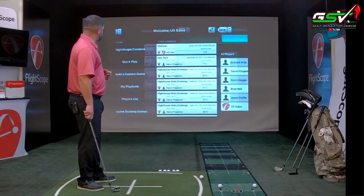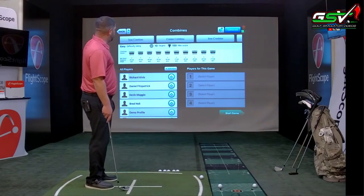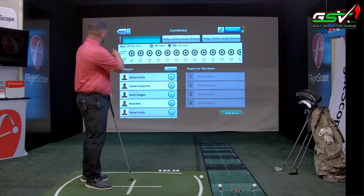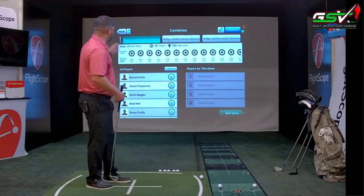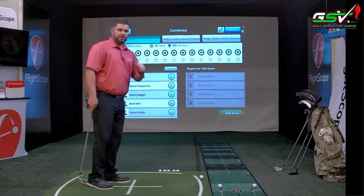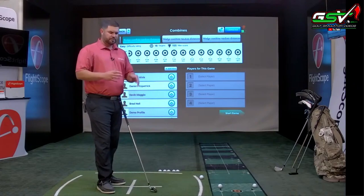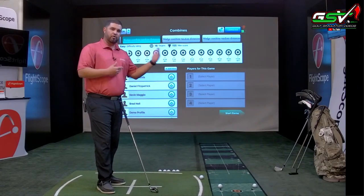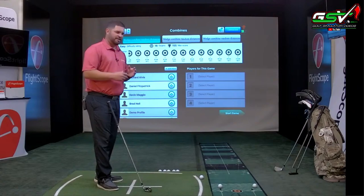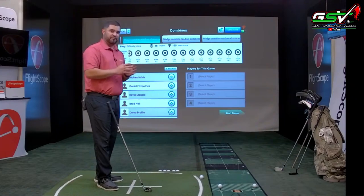Looking at FlightScope combines, there are many options — for example, the wedge combine random distance has 16 targets ranging from 30 to 110 yards. You can have a player go through this combine, and at the end you get a bar graph comparing their proximity to the hole against PGA Tour shot link data. If they're weak in the 75 to 100 yard range, you can create a skills challenge specifically for that yardage band.